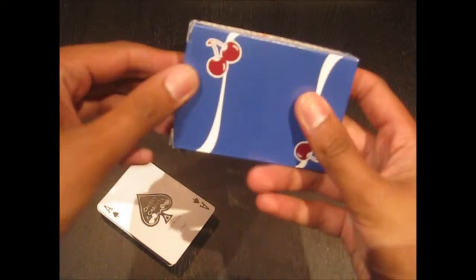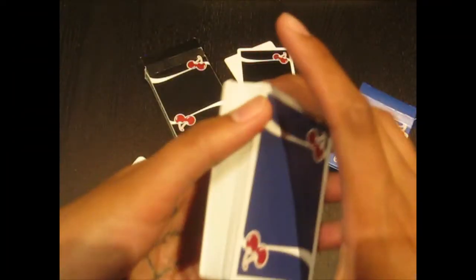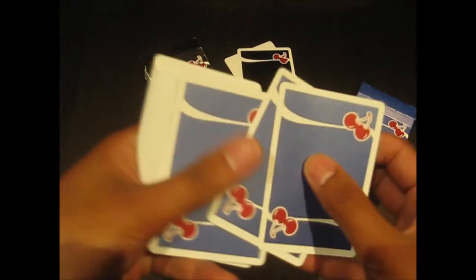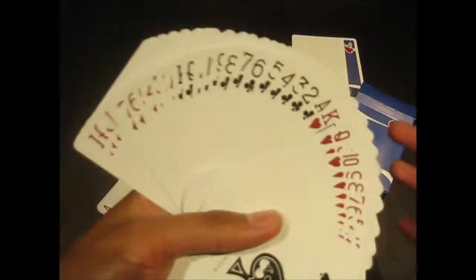If we crack open the Tahoe Blue ones, we get the exact same thing. It's nice to see how simple this deck is and that they kept that simplicity all the way through.